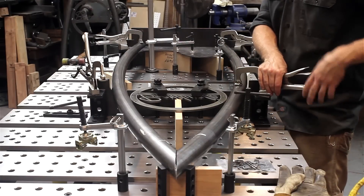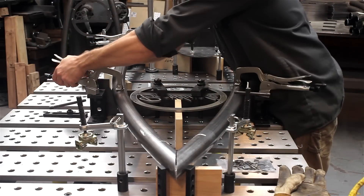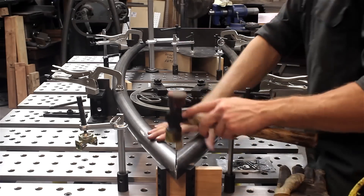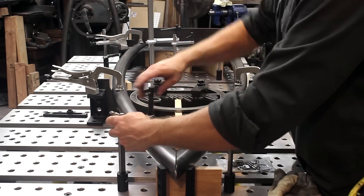Then I would weld the tabs to the tubing, which later would be used to mount that circular component to the frame. The reason that's important is if you have distortion after you've welded those tabs in, then your whole centers don't line up well anymore.